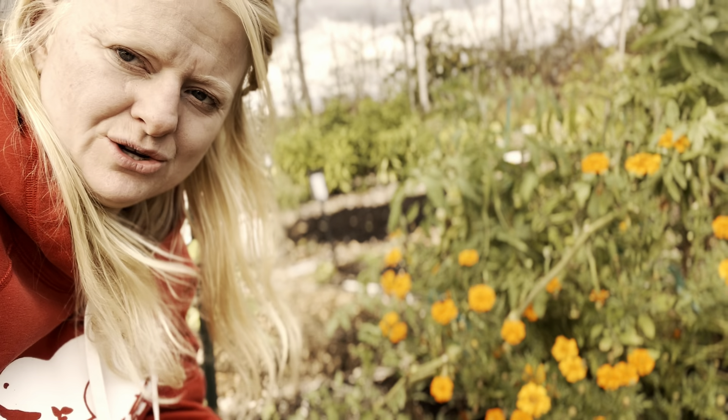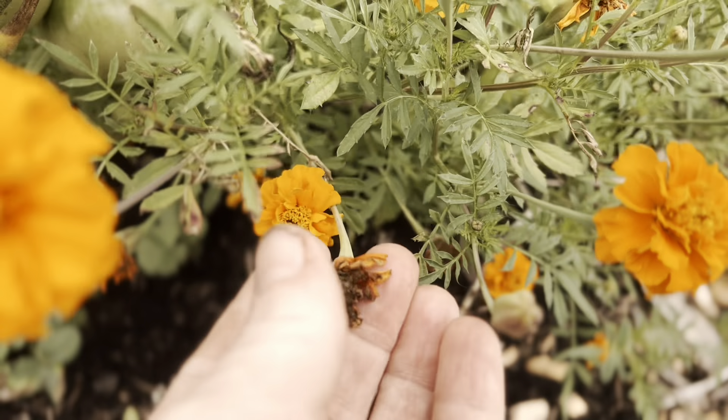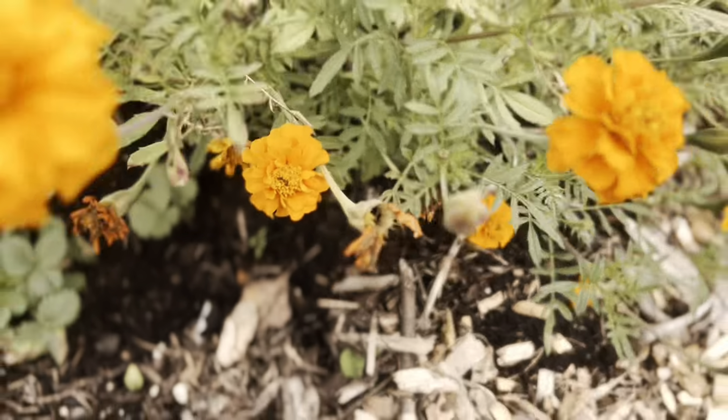Save your marigold seeds. It's very easy. Let me show you how. See this? After it's dried out, just give them a pull. There's your seeds.